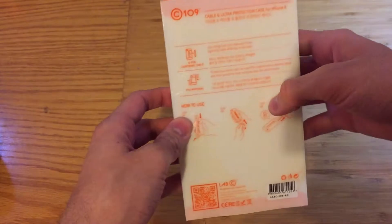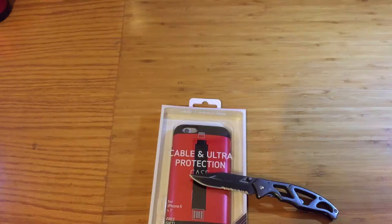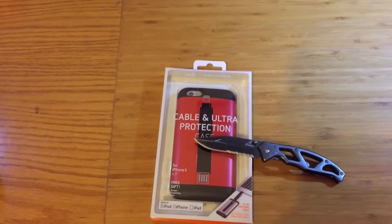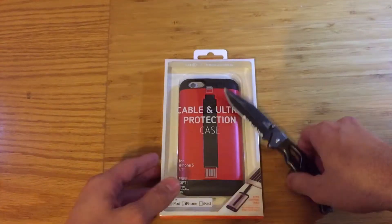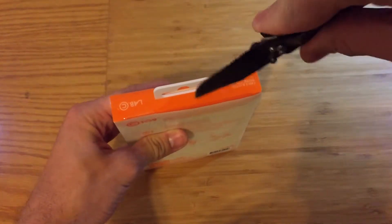The cable case is not only pretty useful but also a protective style case made out of TPU material and a plastic hard shell. Along with that, the lightning cable included with the case is Apple certified, so that is pretty awesome.